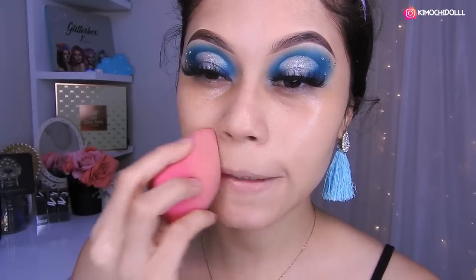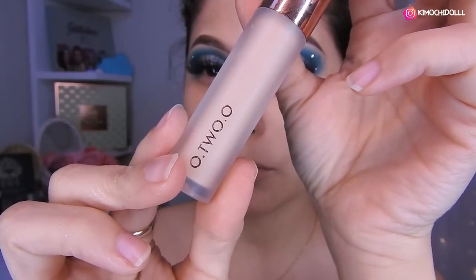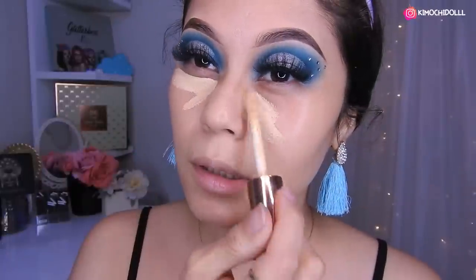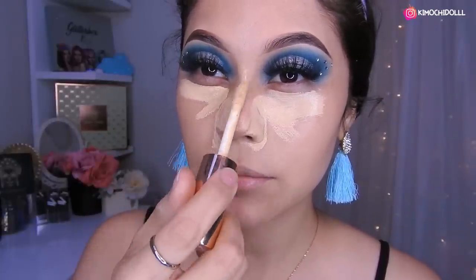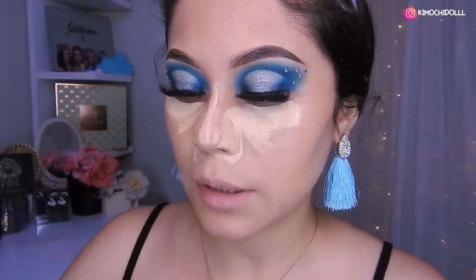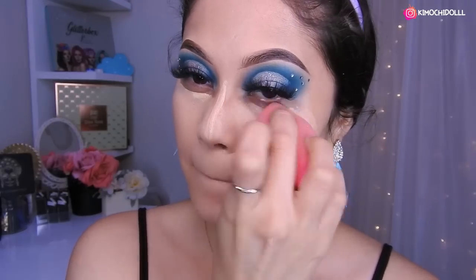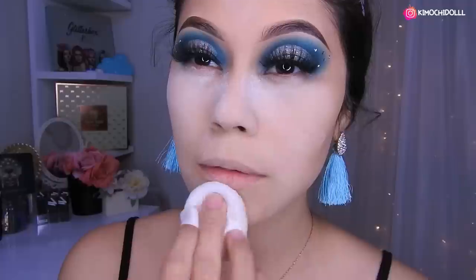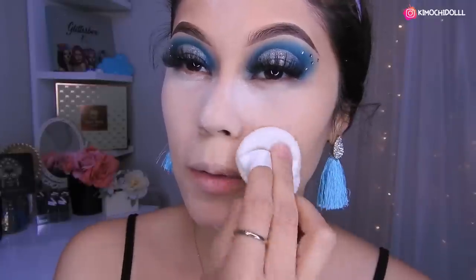¿Qué les pareció el maquillaje de hoy, chicas? Las bolitas las pueden omitir si ustedes gustan — si no les gusta, pues no la pongan, solo hacen el maquillaje y lo dejan así. Yo decidí poner las piedritas porque se ve bonito y así lo hace lucir un poco diferente al look. Estoy utilizando el corrector de Gotuo, el número 03. Lo vamos a poner aquí, en el medio de la nariz. Ahora sí venimos y sellamos bien esto. Vamos a estar colocando polvo en todo el rostro, sellando bien y dejando un poco en la parte de las ojeras para que se vaya cocinando un ratito.